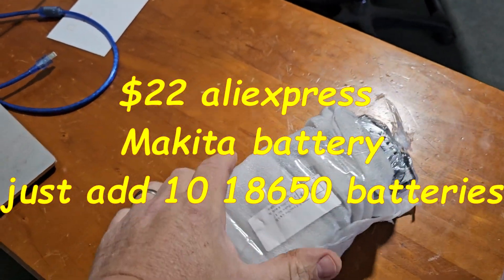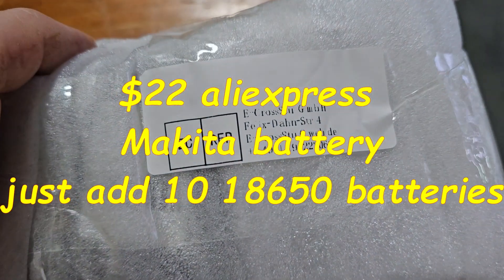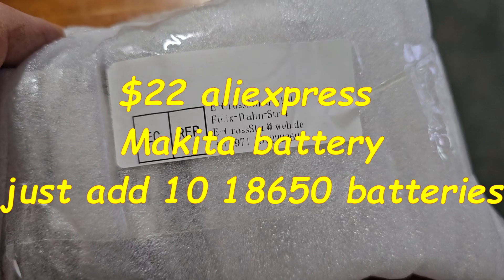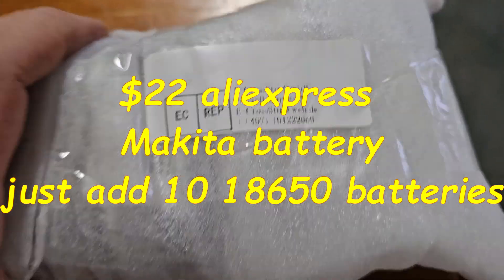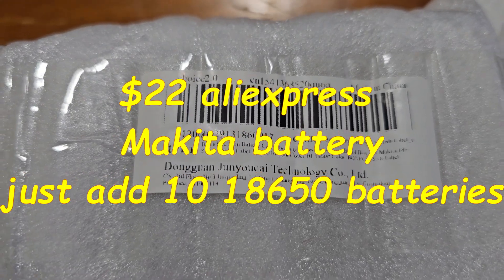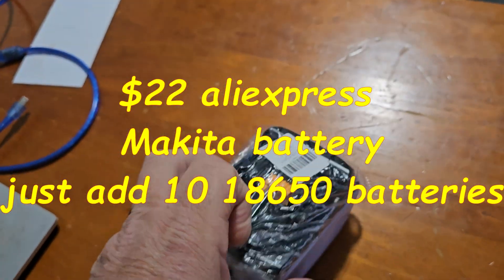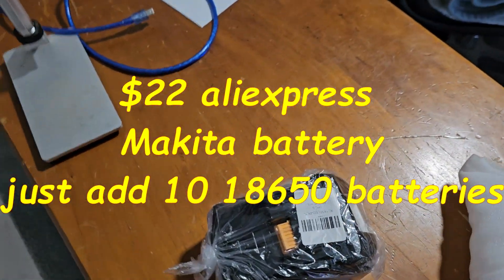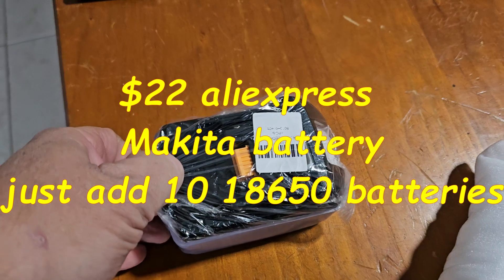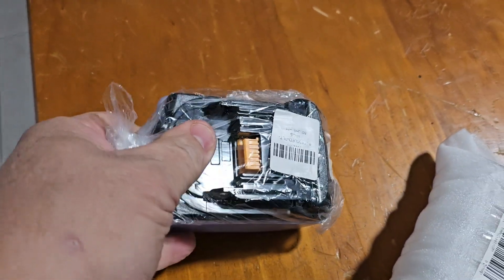So excited, the postman's just come. It came from — it can be bought in Germany but this is actually from AliExpress. It's light as a feather because there's no batteries in it. I'm going to actually build this one myself — going to spot weld it. Let's get to it.